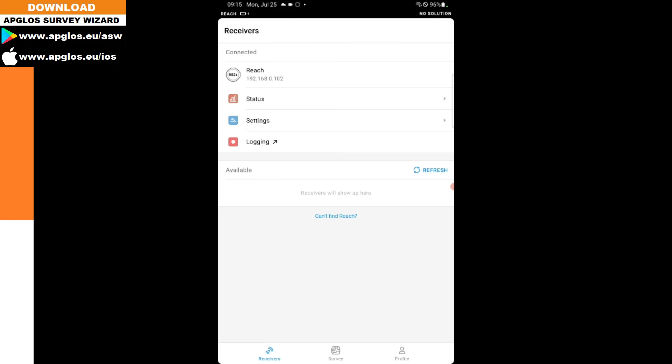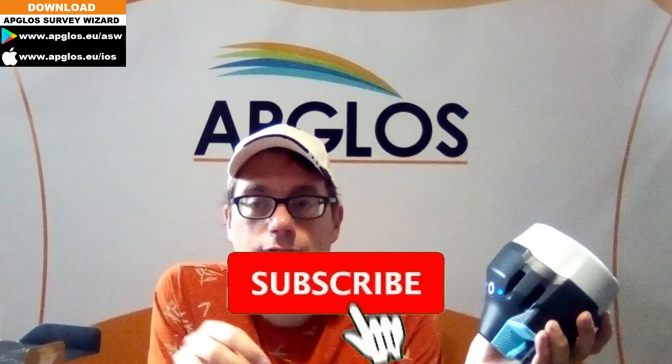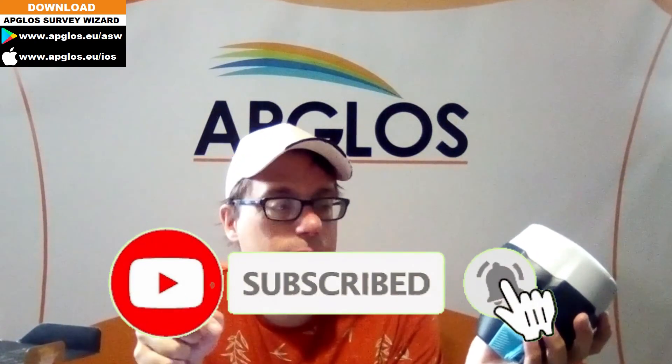After turning off and on several times, the EMLID REACH RS2 Plus GNSS receiver will stay on. When we reopen REACH VIEW 3, you see the GNSS receiver and you can set it up for working with either an Android device or an iOS device. In the coming videos I will tell you how to do both — so if you don't want to miss those videos, subscribe to our channel.